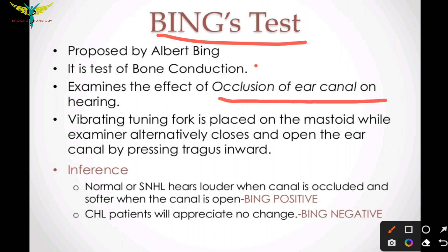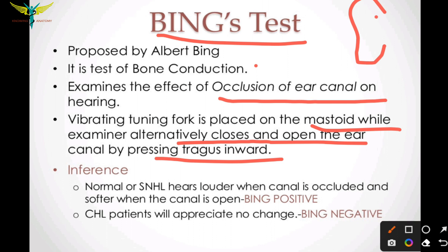The procedure involves vibrating a tuning fork and placing it on the mastoid bone, while the examiner alternately closes and opens the ear canal by pressing the tragus inward. The vibrating fork is placed on the mastoid and the external auditory canal is opened and closed alternatively.